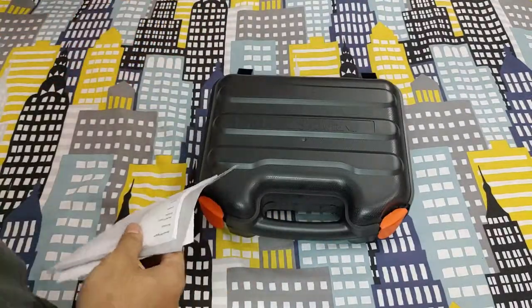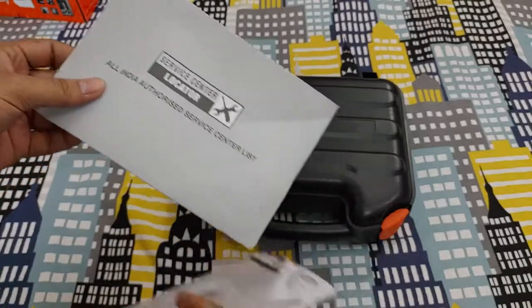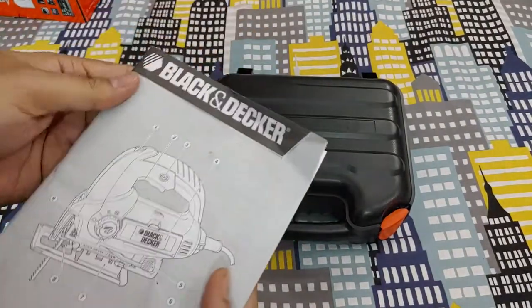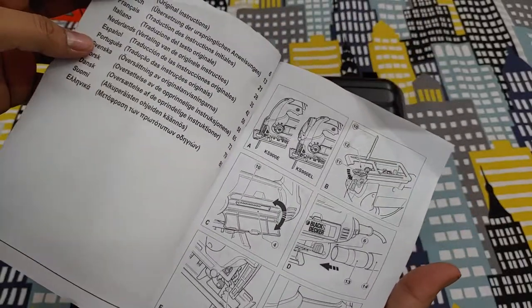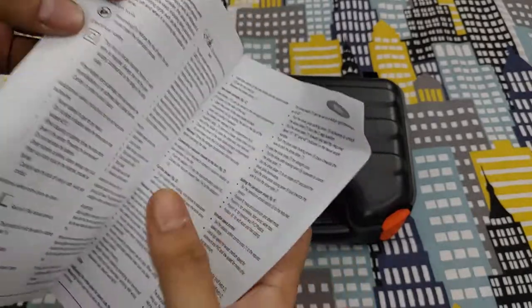Amazon did a great job shipping it without any breakage or dents. First thing we see is the warranty card — it should be stamped and signed by the seller or dealer, but it's not there. They included a service center location list covering all cities and districts around India, so if you have a problem you can visit them for warranty and repair purposes. Lastly is the user manual — it looks big but only has about six or seven pages in English. The rest are in different languages, covering installation, basic safety measures, and specifications.